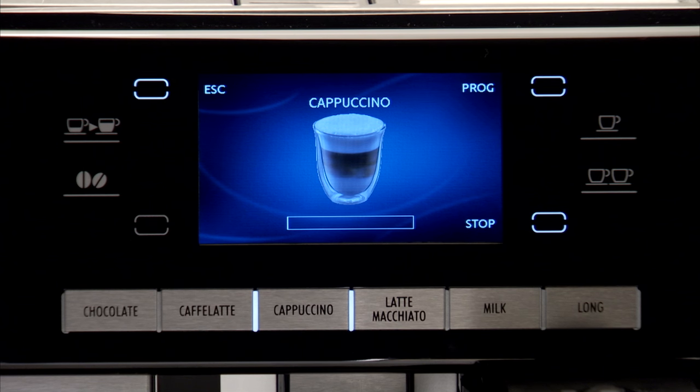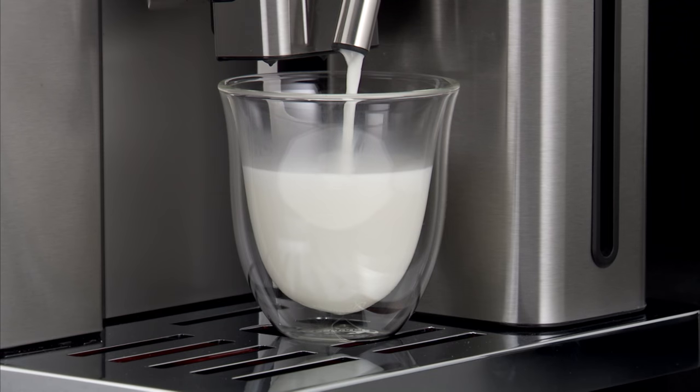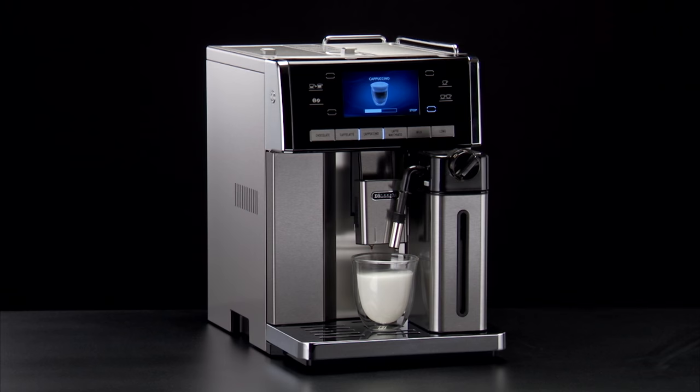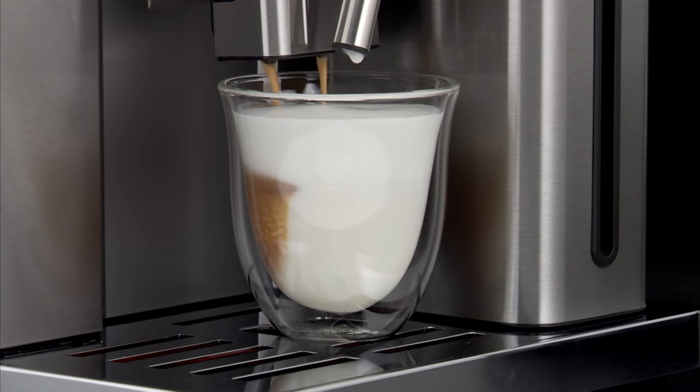After a few seconds, frothed milk is delivered from the milk spout into the cup below. Delivery of milk stops automatically and coffee delivery starts. An image of a cup of cappuccino is displayed together with a progress bar which fills gradually.